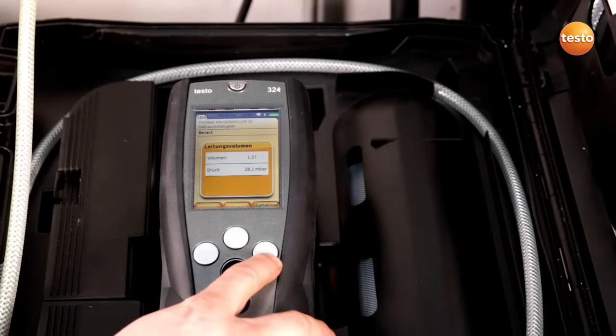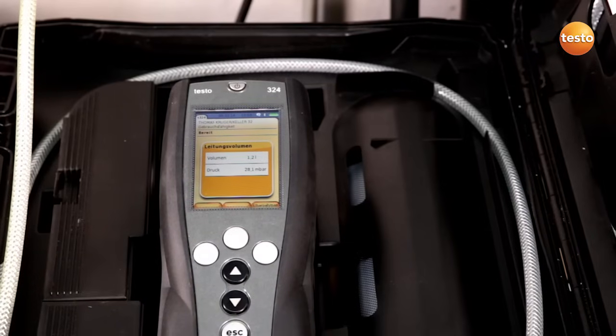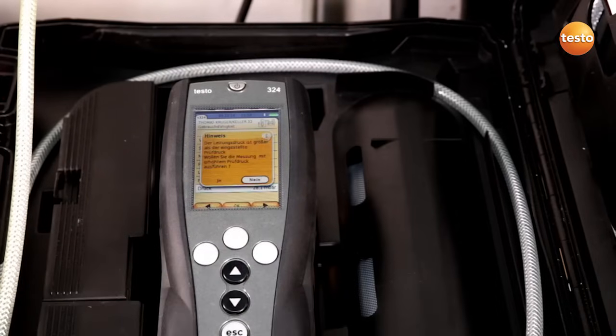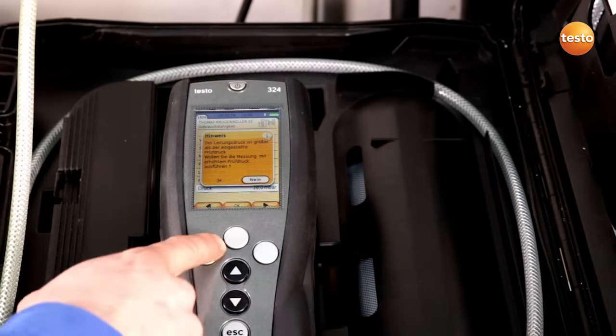The pipe volume has now been determined. I press Adopt and have the correct values for stabilization and measurement time based on the volume. I now press Start. The pipe pressure is greater than 23 millibar, so I carry out the measurement with increased test pressure. I confirm this with Yes.